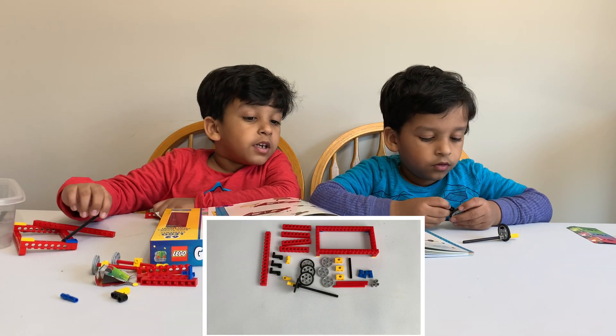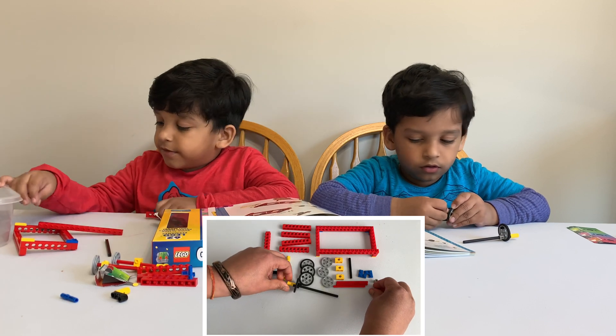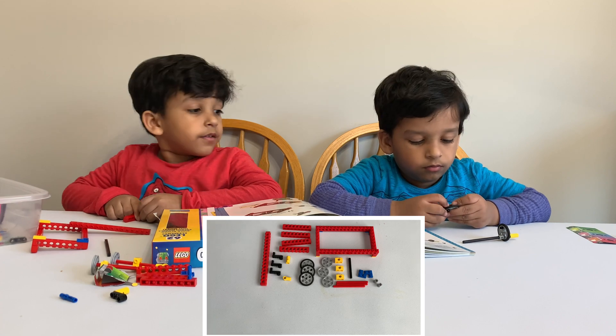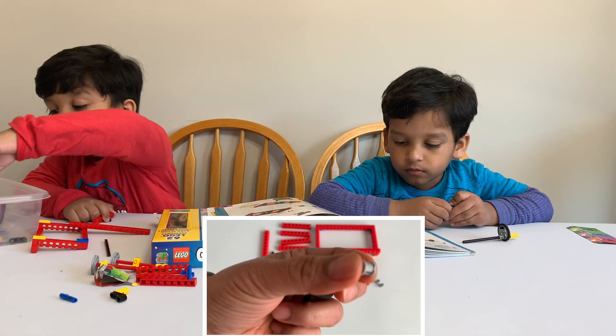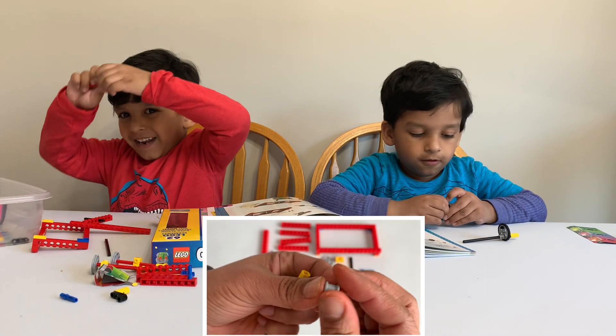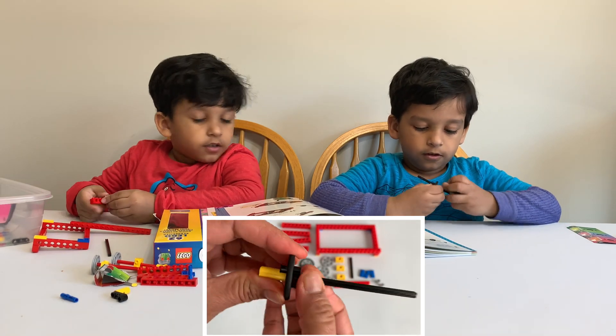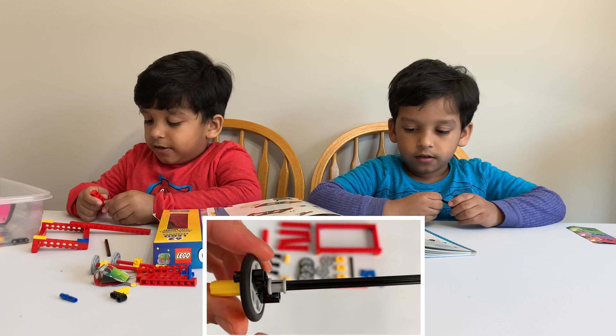We need to... this axle. This goes here. And now we need a bushing. Another bushing. That goes here. Okay.